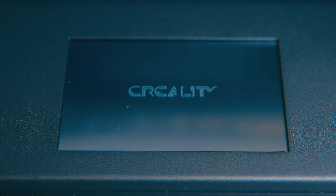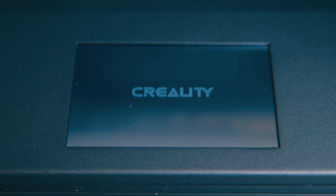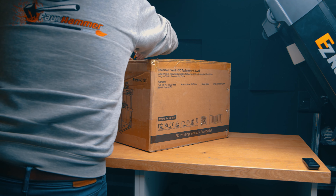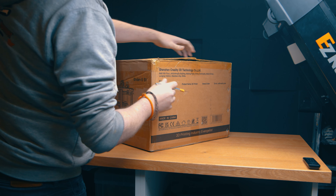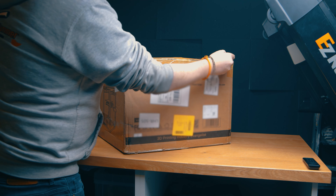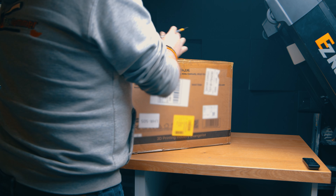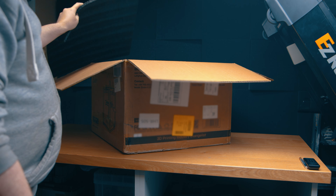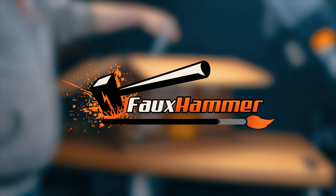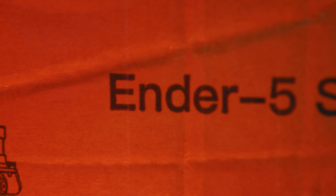Whilst this printer certainly has all of those advanced tinkerer features available to it, I'm looking at it from the point of view of — I just want it to work. And I'm more than happy to say that this is actually one of the best 3D printers I've had for essentially out-of-the-box experience and workflow. So without further ado, hi, I'm Ross and this is Fauxhammer Videos. Come with me now as I take a look at the Ender 5 S1.